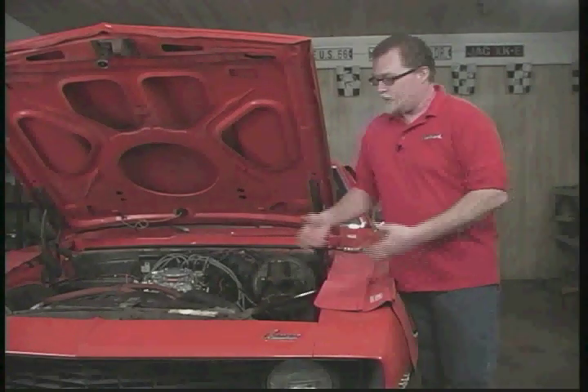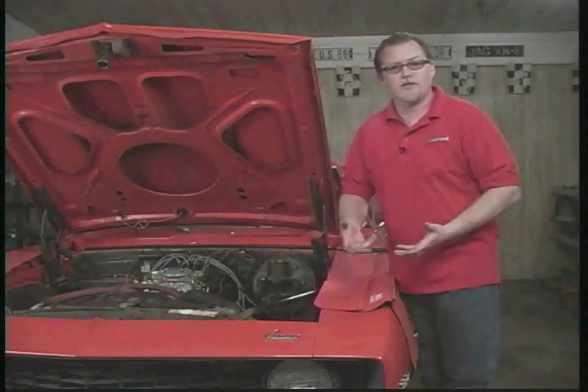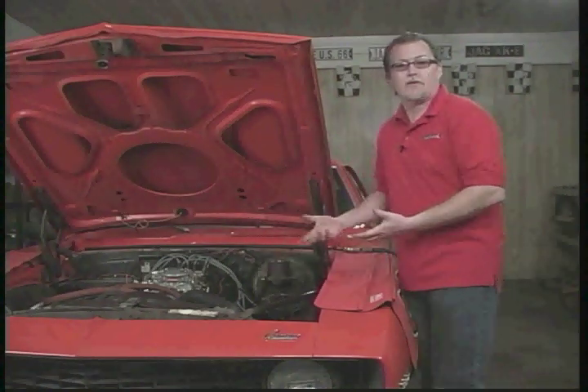Now we're going to talk about troubleshooting. If you happen to run into a problem with your carburetor, before you take it off and bring it back to where you purchased it, let's look at some of these issues. You might be able to fix it without having to take it back.